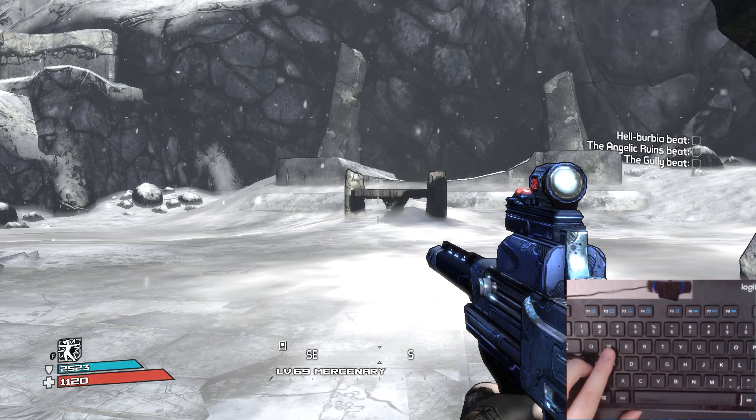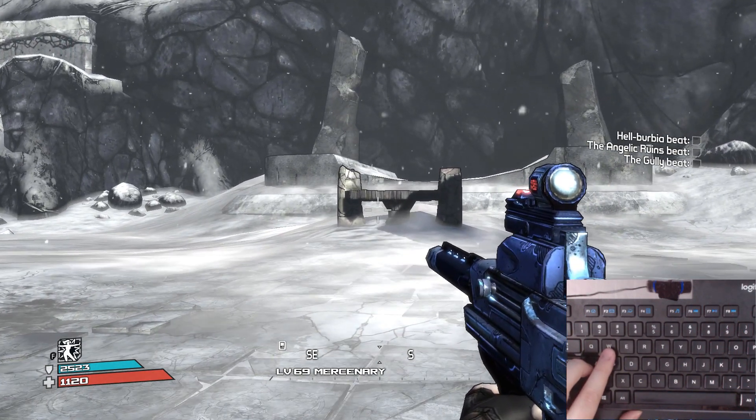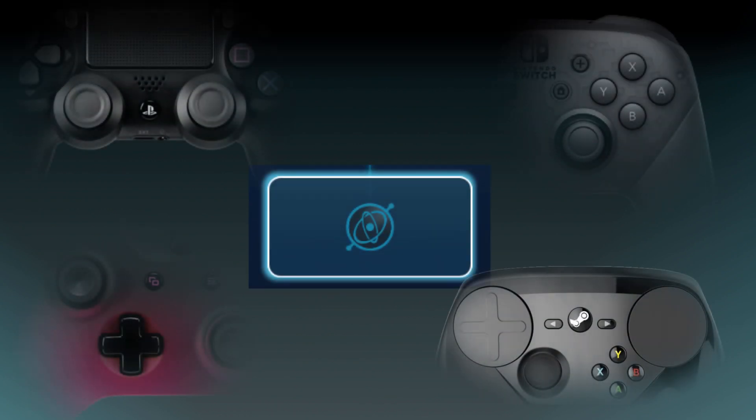It doesn't matter how softly you press W — your character isn't going to walk any slower. This input style can be applied to joysticks, face buttons, directional pads, touchpads, and the gyro.